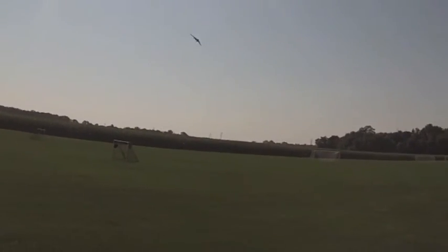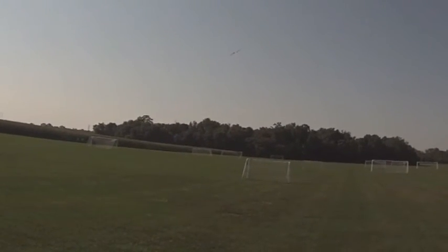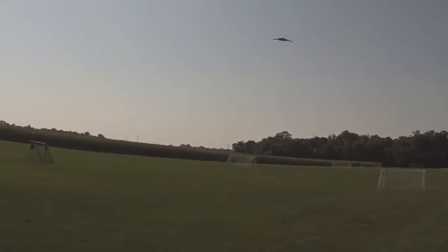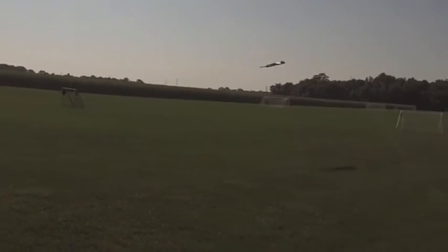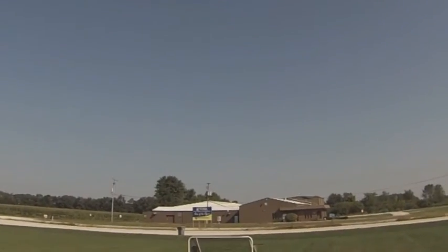Oh, did you see that again? I'm going to bring it down and check it. I broke the tail. I don't know what the tail is or something.